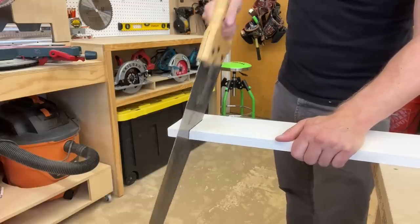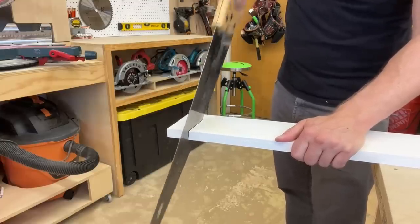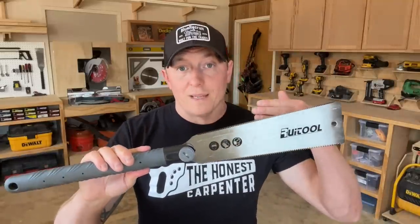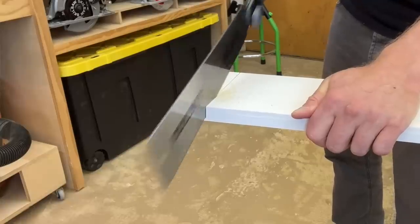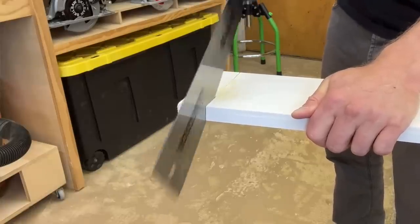Then, when the saw is set, you can really start removing wood by driving forward, utilizing the sharper tooth rake. And Japanese saws are opposite — you'll often set the blade with a few push strokes, then, when it's biting in, you'll begin pulling more aggressively towards you to remove material.